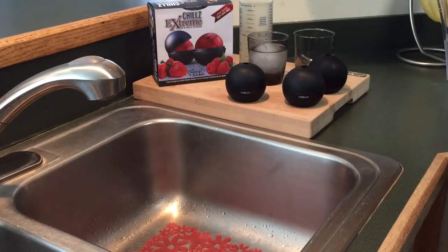Here's a quick tip: if you want more clear ice, use filtered water. Most tap water will produce cloudy ice. The clearest ice has been achieved by boiling filtered water, allowing it to cool, and then filling the ice ball maker.